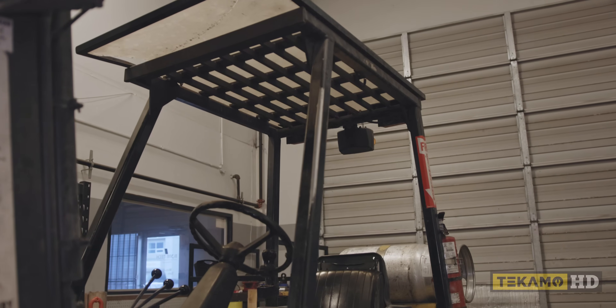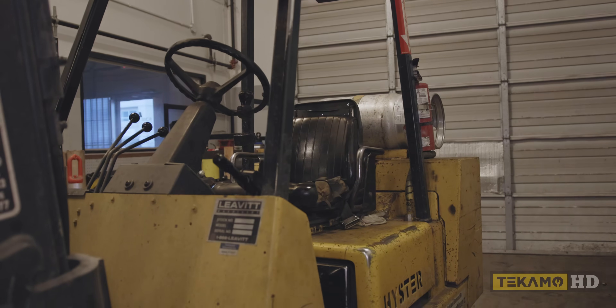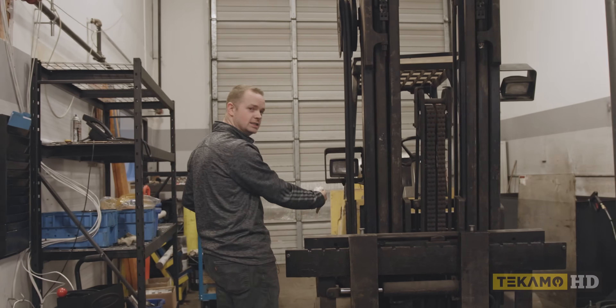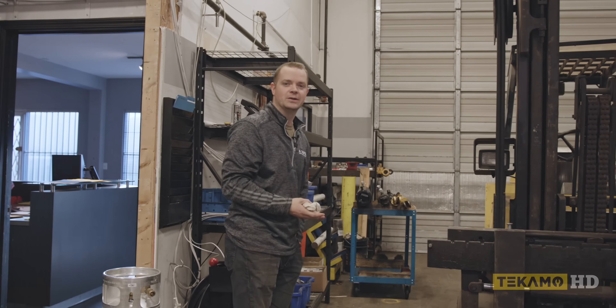This is our new — brand used — Heister forklift. It's a 12,000-pound indoor forklift. Typically anything over 10,000 pounds you get those big ugly four-tire forklifts, but I came across these indoor forklifts. Before we had a 5,000-pound forklift, which served us well, but the call came for a bigger cylinder and we had to get a bigger forklift.